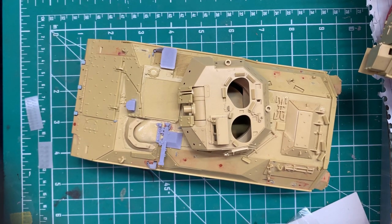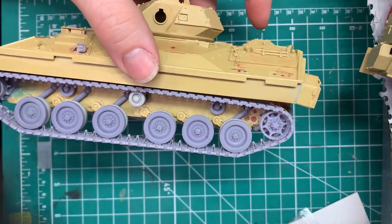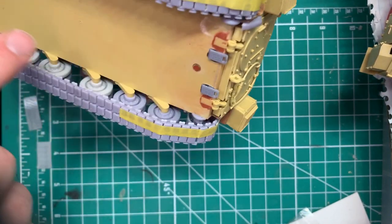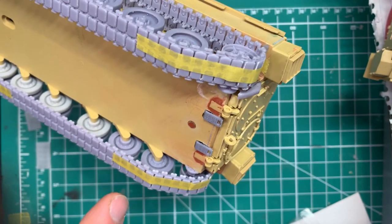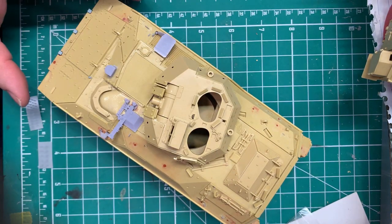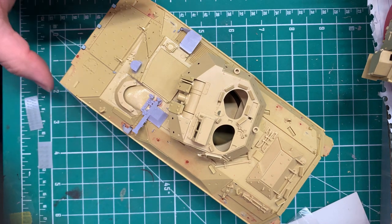Hello everyone, sorry if I'm a little hoarse in this video — I've got the remnants of a flu. I've had a few questions, so I wanted to go over the parts that I'm going to include in the upper hull update for the Bradley, and add a few things just so you're aware. We've already gone over the suspension, the track, and the lower hull parts.